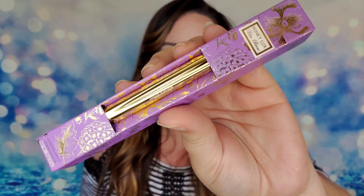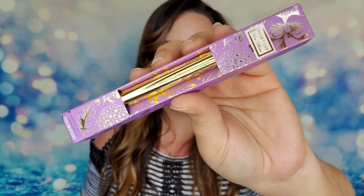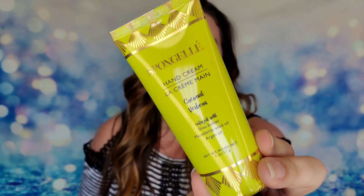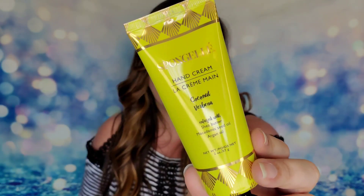From Winky Lux, I have the Uni Brow universal brow pencil — their packaging is awesome. It's $16 and helps give your brows the best look. Then from Spongelle, there's a hand cream in Coconut Verbena with shea butter, macadamia seed oil, and argan oil — very fitting for a summer box. It's $18 and nourishes hands with hyaluronic acid and a blend of seed oils.